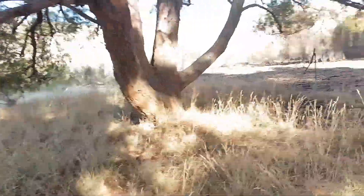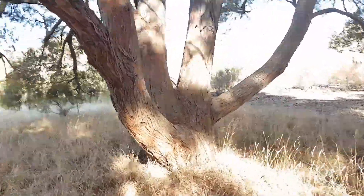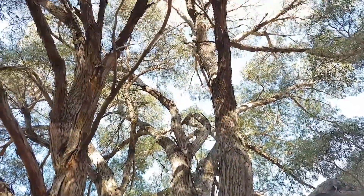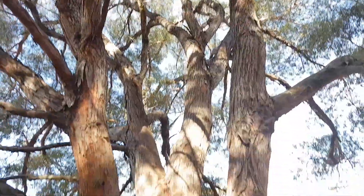Absolutely covered in flowers. Some characteristic rough bark all the way up over the branches. Quite a spreading tree, this one.